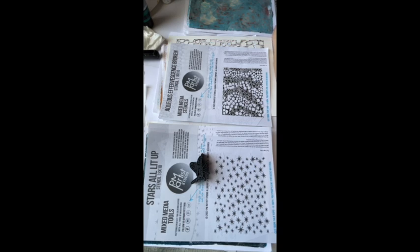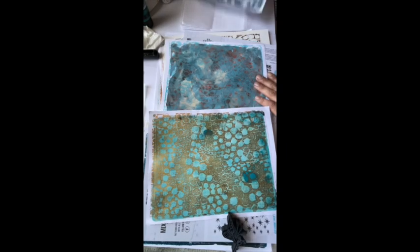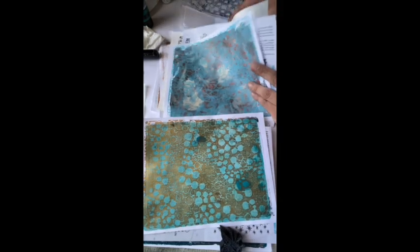I'll link all of this below. I hope you enjoyed our gel printing session today — I did, and I think we did a good job saving some of these prints. Thanks again, and I will see you very soon.